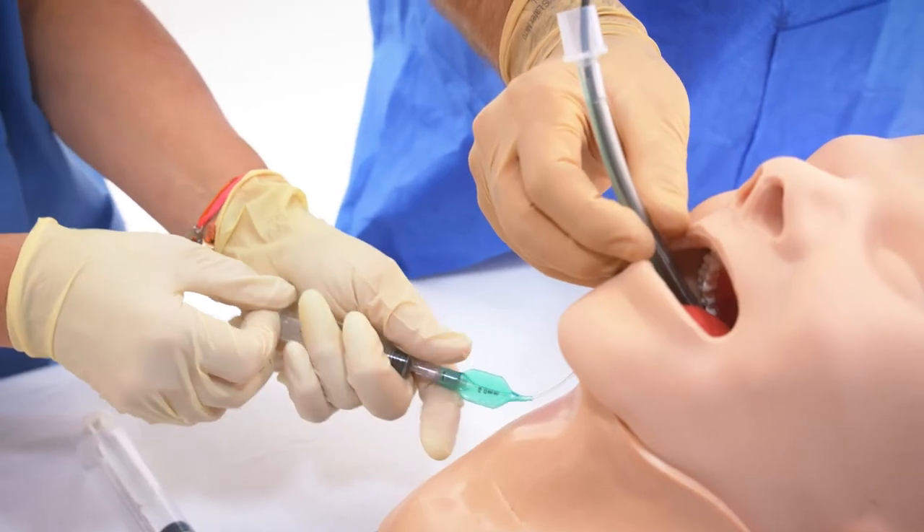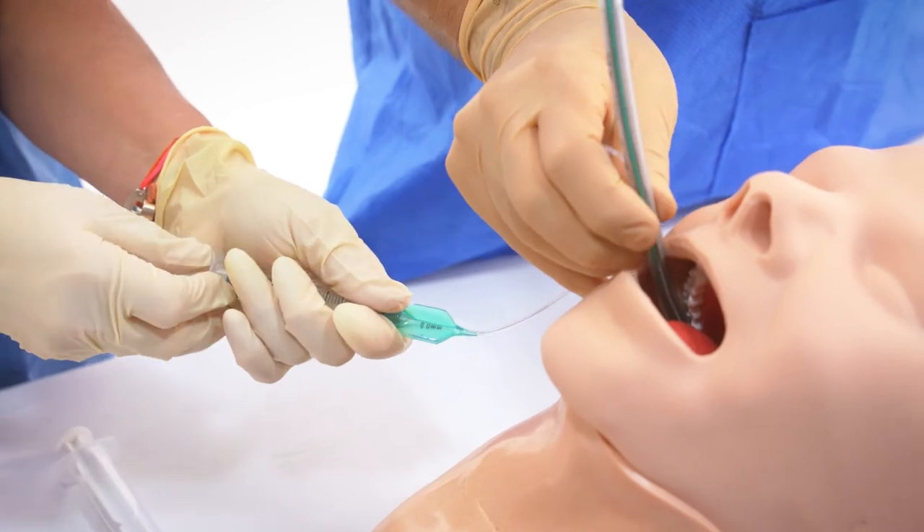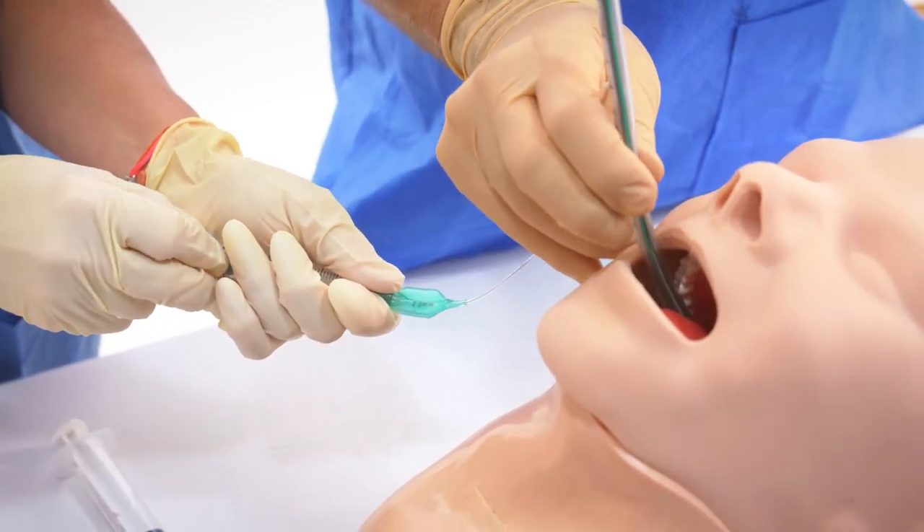The endotracheal tube cuff is deflated, placed above the insertion site but within the trachea, and reinflated.